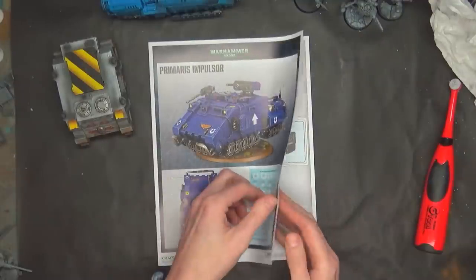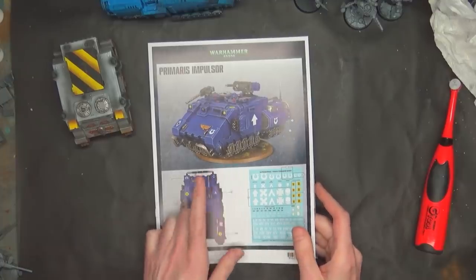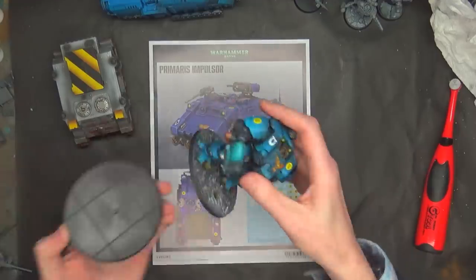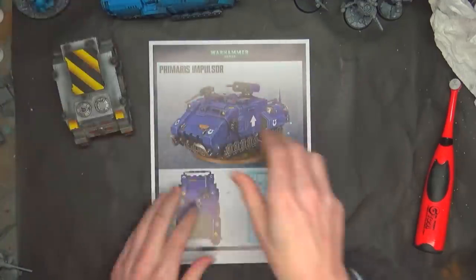And here it is. Spoiler alert: it's a 100 millimeter base. I just had to check on that. So it's going to be bigger than your Dreadnoughts, because I think those are 80. So that's 100. We did stuff.